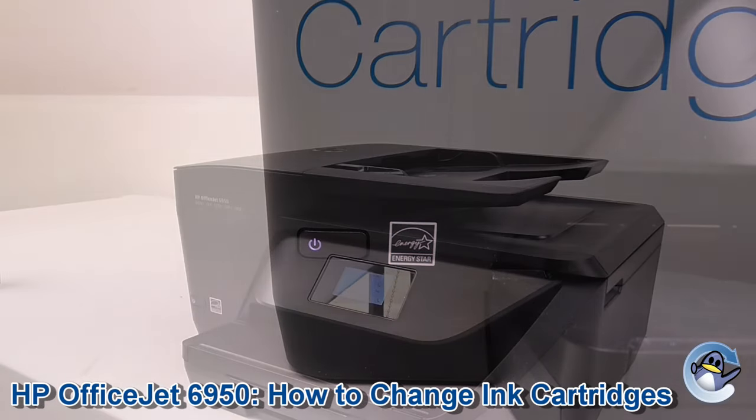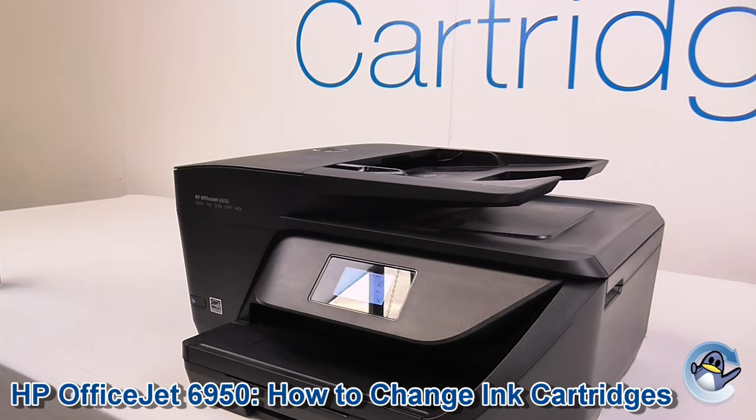Hi, today I'm going to show you how to change ink cartridges in a HP OfficeJet 6950.